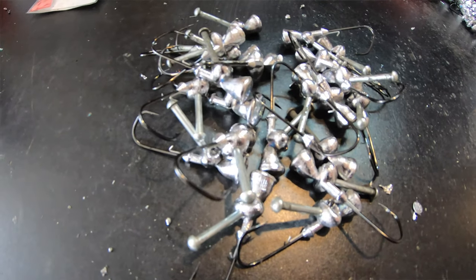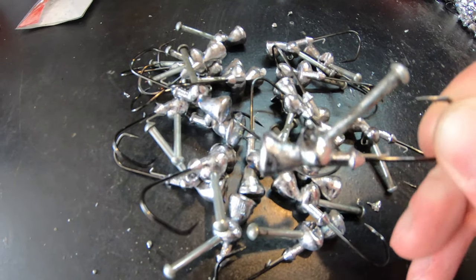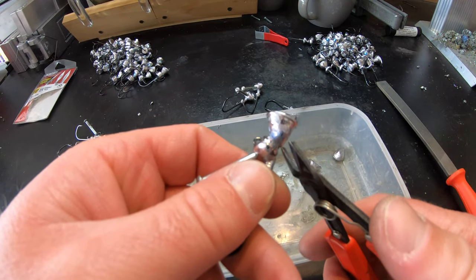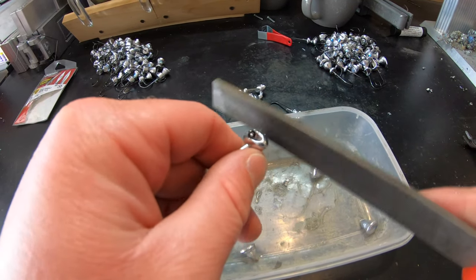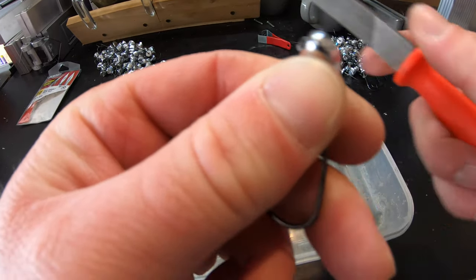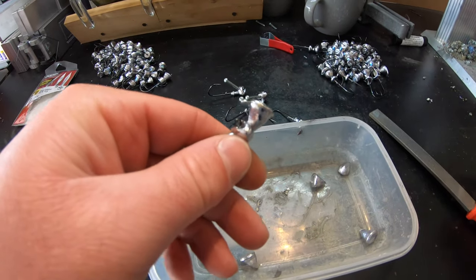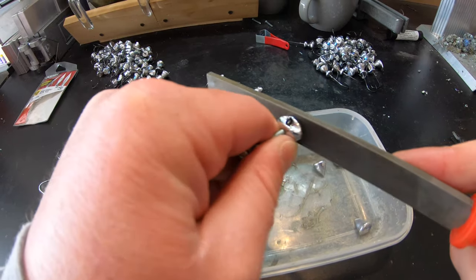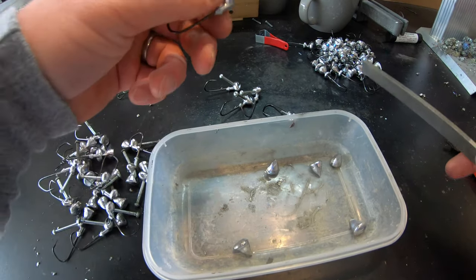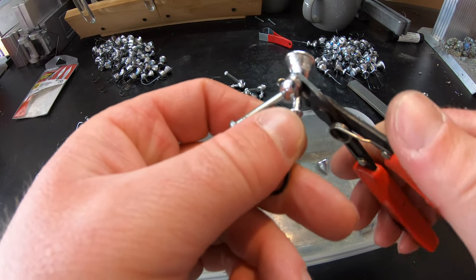All of our jigs are done being poured. Now it's just time to clean up all those sprues. Cutting off the sprue and cleaning everything up is a simple process - you just take the gate shears, cut it off, and then file it down. I'm not going to bore you doing this to all 20 of them. You just flatten it down, cut that sprue off, file it down, make sure it's smooth, rinse and repeat.